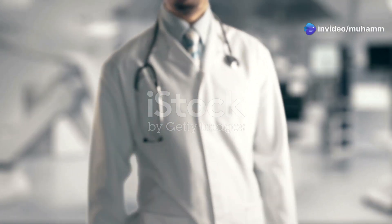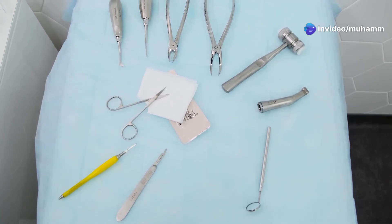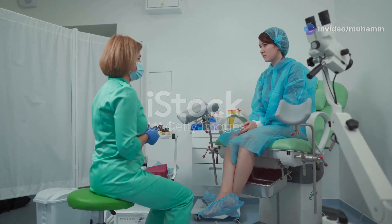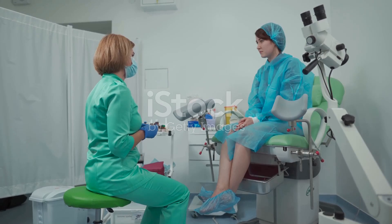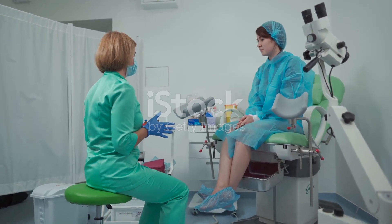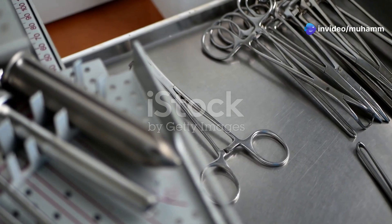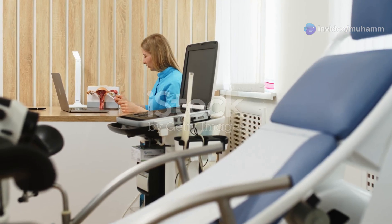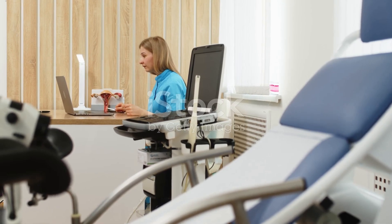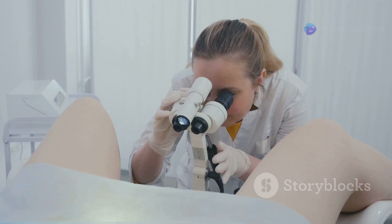Today I'm breaking down everything you need to know about the vaginal speculum. Understanding this tool is crucial for any healthcare professional working in gynecology or general practice. A vaginal speculum is an instrument used to gently open the vaginal walls, providing a clear view of the cervix and vagina during examinations, allowing for better assessment, diagnosis, and treatment.